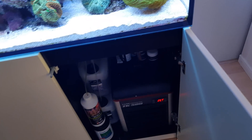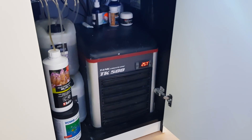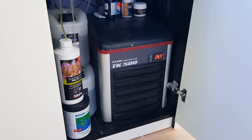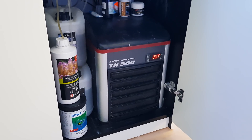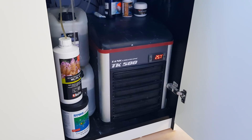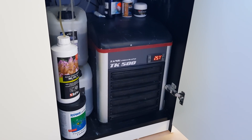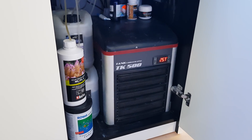Ideally you should have more space behind your tank, or a hole, or simply not put your chiller in the cabinet at all — that's also an option. Keep in mind: the chiller needs fresh air on the front and needs to get rid of the hot air on the back. Chillers are one of the most convenient solutions to cool your tank down, which is why I started using one.